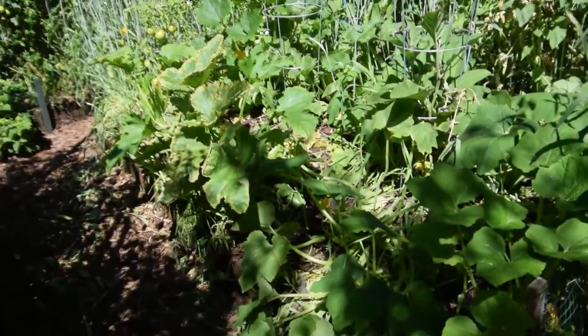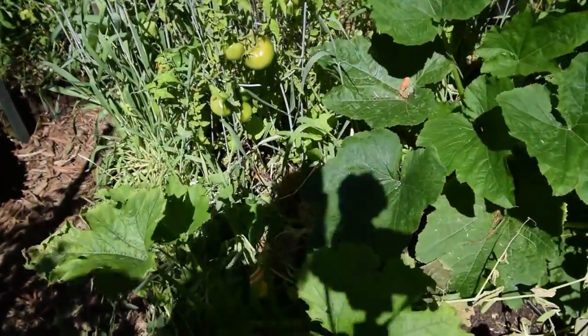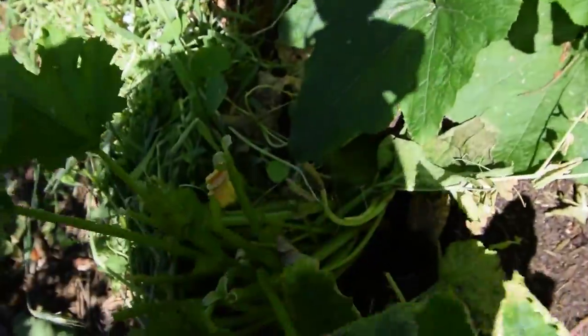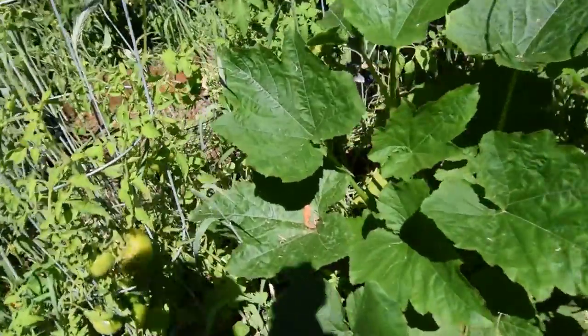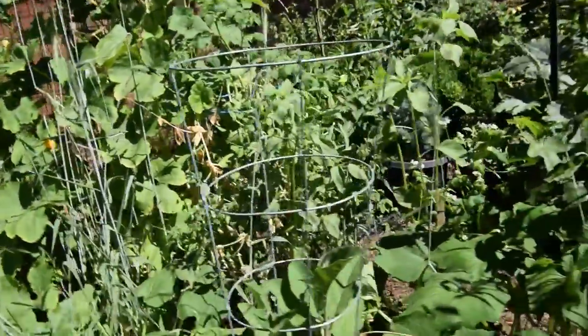You can see we've got some squash there to harvest, and another one over here. We came through here last night and took the bigger ones off these plants — this one back here had one or two we took off. There's another one back here, there's some squash there.